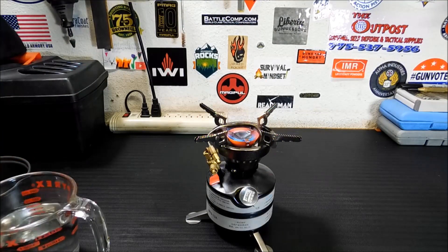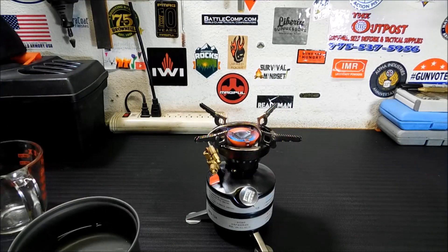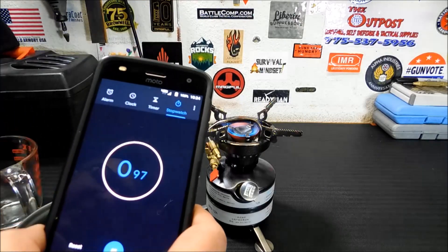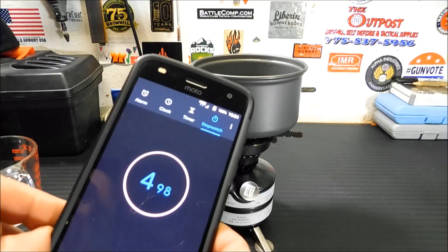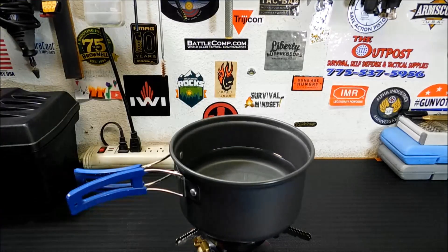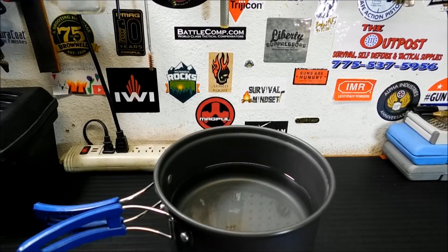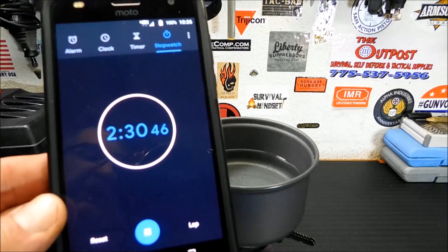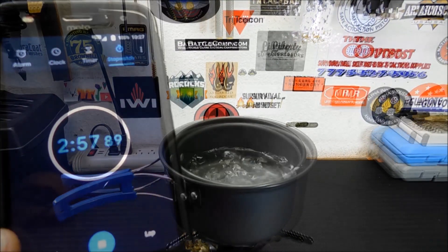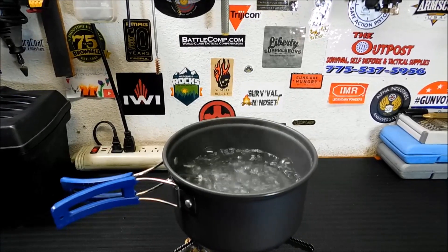So we are ready to try two cups of water and see how long it takes. I'm going to start my stopwatch. We are a minute and 10 seconds in — I'm starting to see bubbles on the bottom and a little bit of steam coming off. Two minutes 30 seconds — we've got some bubbles bubbling on the bottom, but we're not at a full rolling boil. Three minutes and we're at a rolling boil. So you see how quickly that can boil some water.